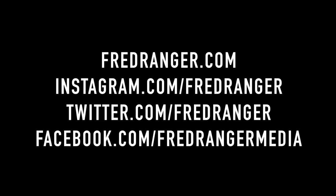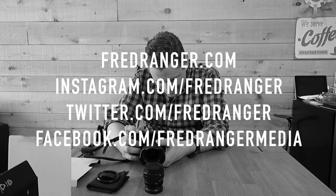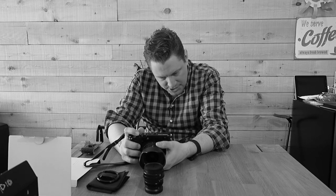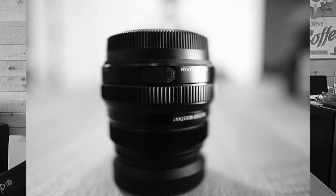Overall great quality in terms of the build. I can't wait to try it at 1.4 — these lenses are meant to be shot wide open. I'll post some photos on the blog at fredranger.com, on my Instagram at fred_ranger, and on my 500px page also under fred ranger. Keep on shooting, be happy, enjoy life and enjoy your gear. Holy crap, this is how close I can get to the lens and I can see the beautiful bokeh in the background — wow, this is great!